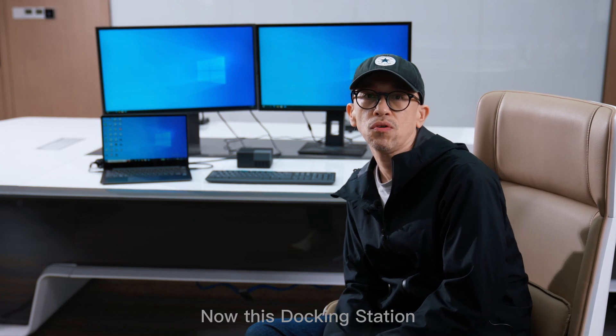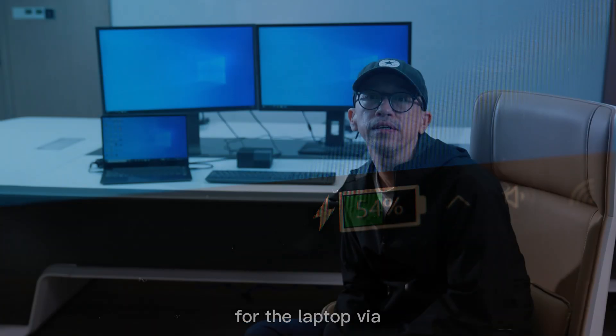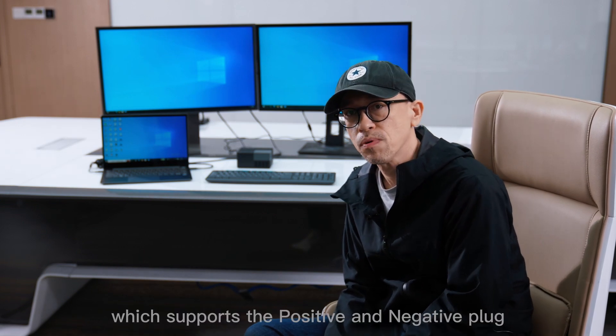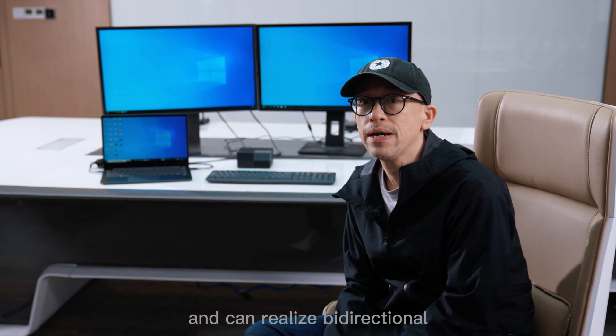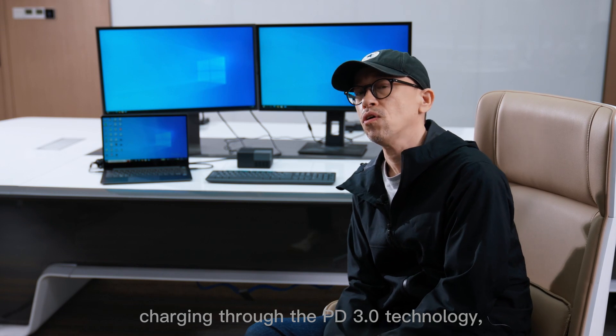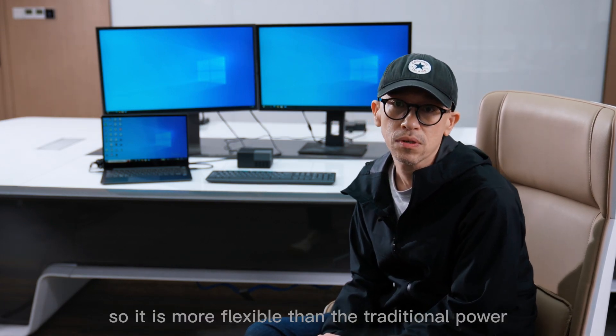This docking station also supports PD65W charging for the laptop via the upstream USB-C port, which supports the positive and negative plug, and can realize bidirectional charging through PD3.0 technology. So this is more flexible than the traditional power supply mode.